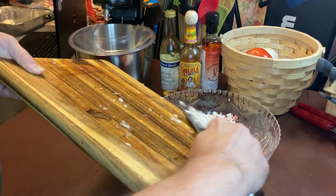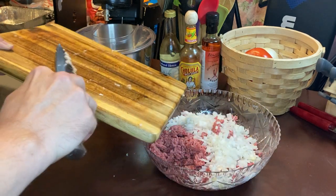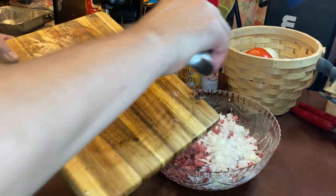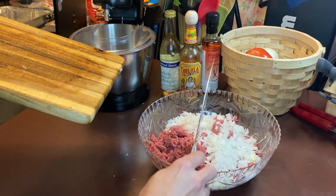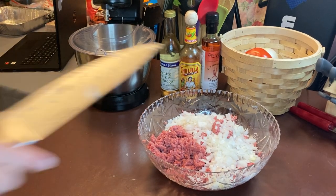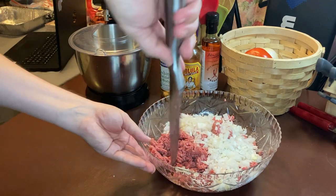This is going to be the topping for the meatloaf. Are you going to put these crackers in there? No, no — I'll give you those. I used to use just the other kind of crackers anyway.